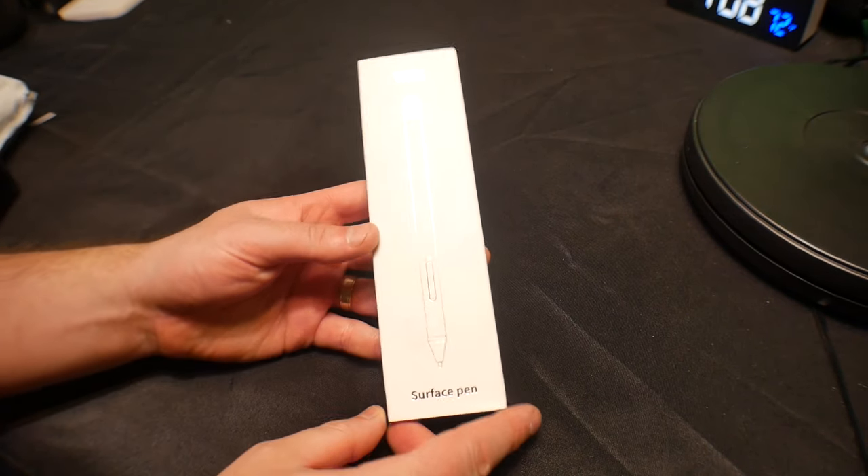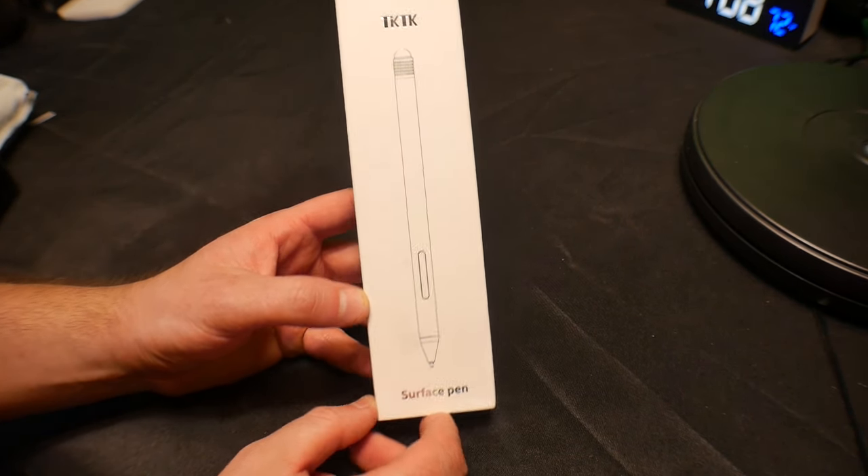Hello everyone! Welcome back to Scott's Honest Reviews. Today we are reviewing the Surface Pen.